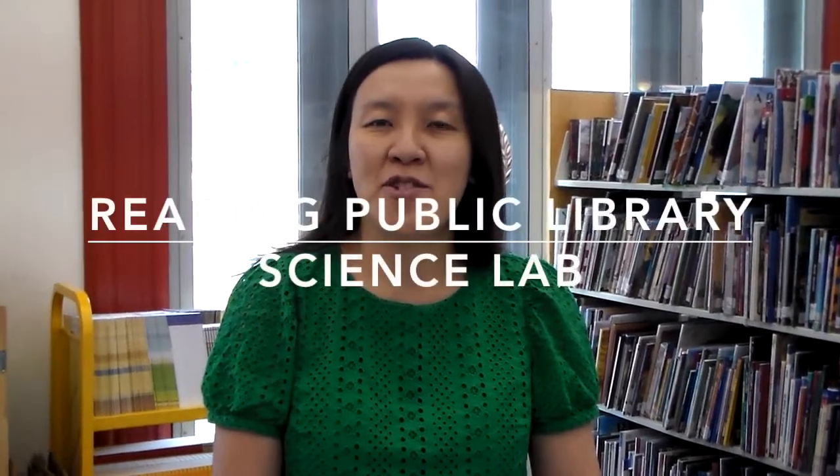Hey everybody, welcome back to RPA Youth Service YouTube channel or IGTV. In today's Science Lab, I'm going to do something fun. I use this book, Hack Your Kitchen, Discover the World of Food Fun with Science Buddies.